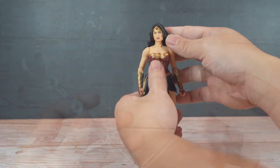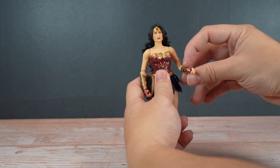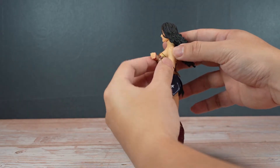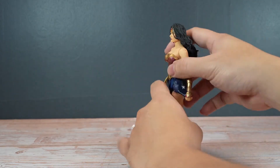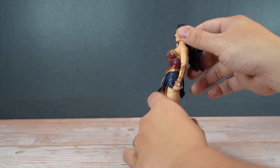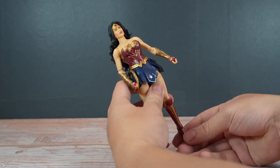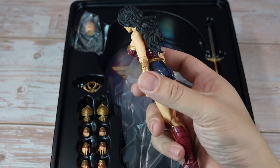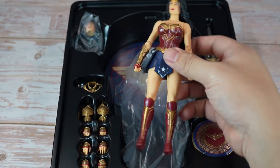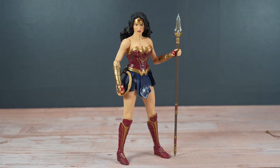Now let us see the articulation of the figure. Overall, this is a truly amazing and fantastic figure. For me, this is one of the best modern Wonder Woman in a 6-inch figure lineup to date.